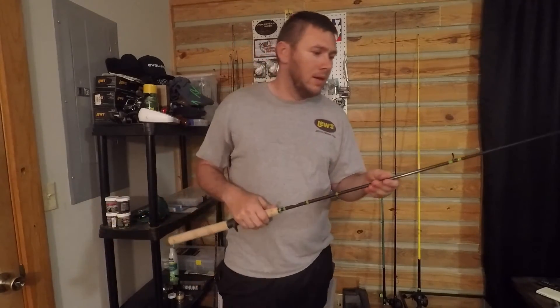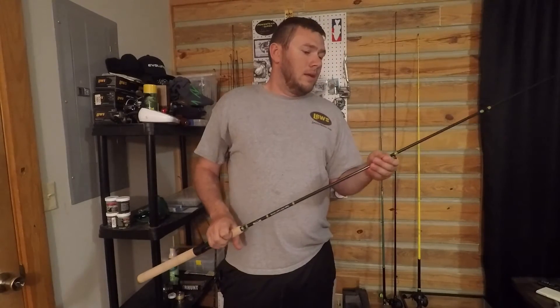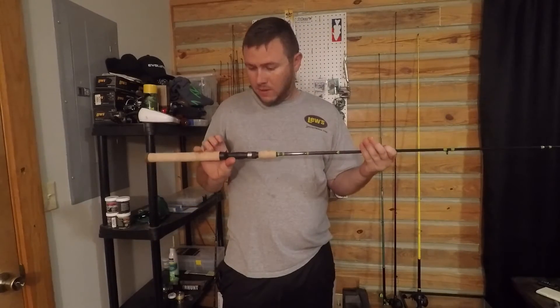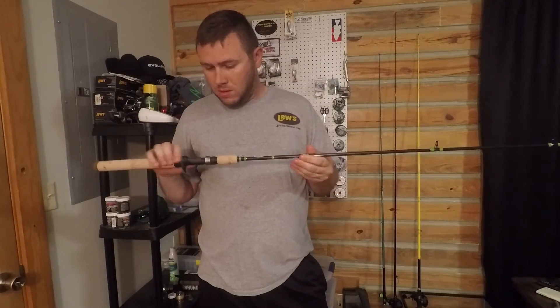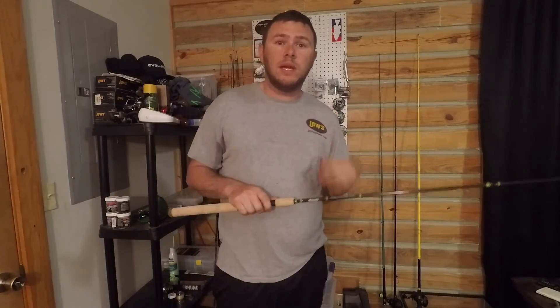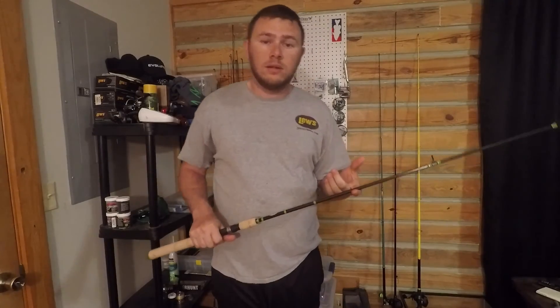The channel is doing really well and we're happy for him. So we're going to get out there and try to use the rod some, see how it works. Maybe I can give a good review on it. We've got a tournament coming up again this weekend — hopefully we'll get some more footage out soon. Check out all our social medias, like, subscribe, all that good stuff.